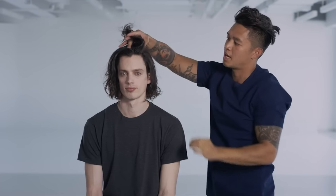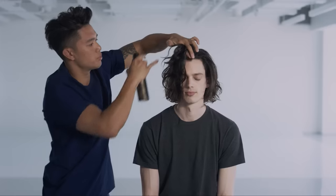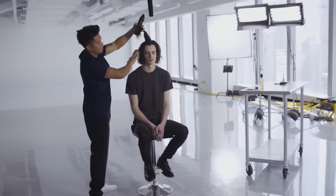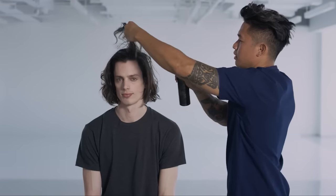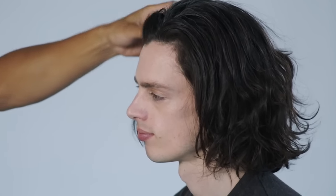Next we're going to apply a little bit of product into the root of his hair at the top of his head. My favorite product is this dry texture spray by Orbe. Run your fingers right at the scalp and pull out and lift the hair. Spray really right at the root, holding it about a foot away. You can already see some of that body building through the root and it's made his hair much more balanced all around.